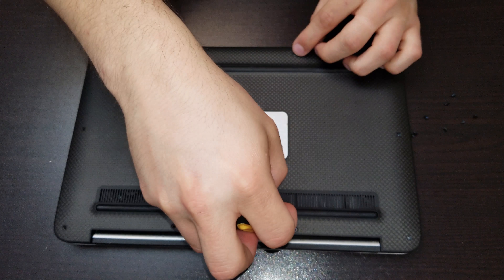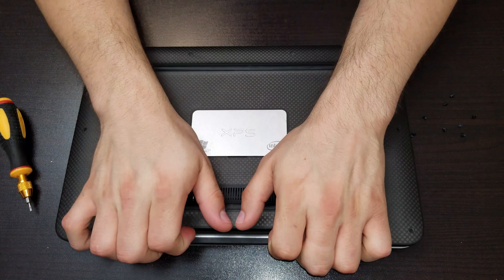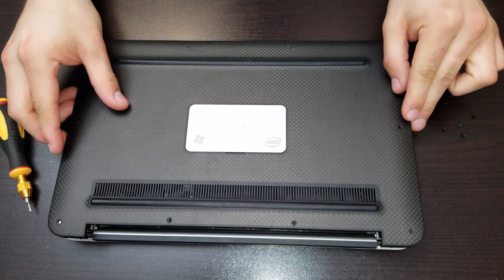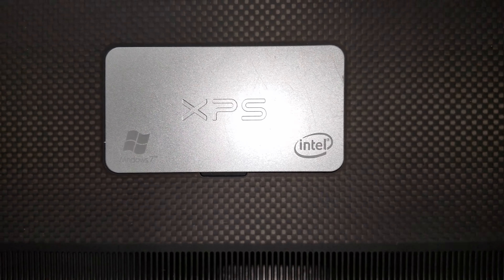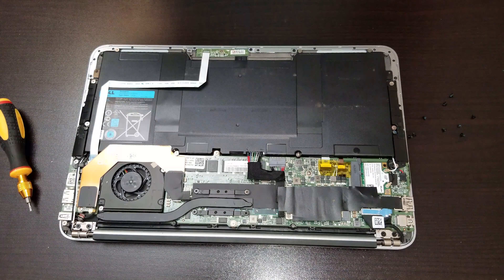Alright guys, in this video I want to show you how to disassemble the Dell XPS13-L322. The thing that we have to do is remove all the screws and then lift the cover up. On that part of the cover we leave the actual metal piece and we will find there the model number, the service tag, and the license for Windows 7.